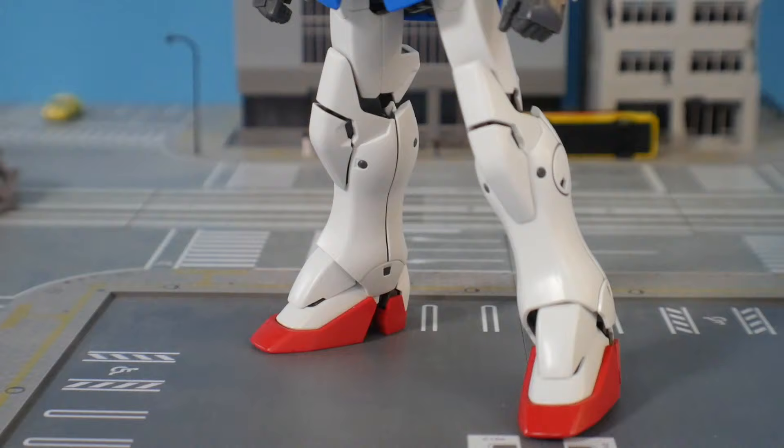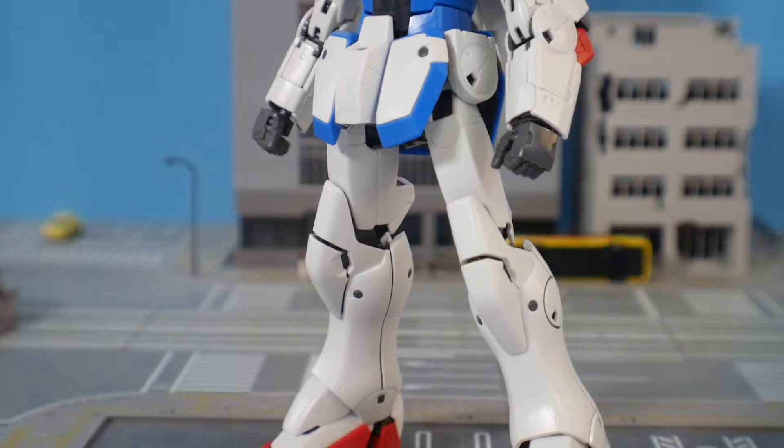It retailed at 3,800 yen, so roughly about 38 bucks. Nowadays you can easily find it for much less — probably somewhere in the mid-20s, like 26 to 28 dollars at least here in Japan. That does not mean the cheaper the kit, the cheaper the quality. In fact, I think there is a lot to offer in this. Let's just go ahead and jump right into the details.